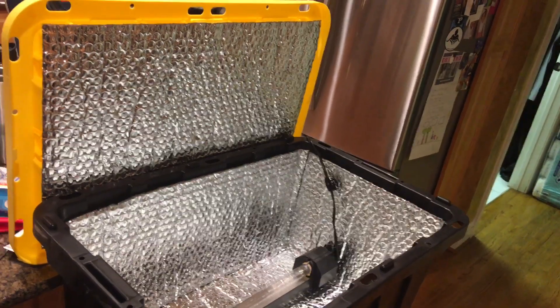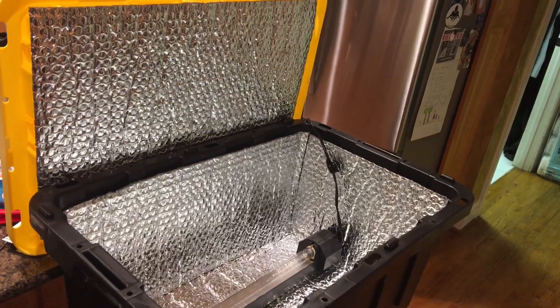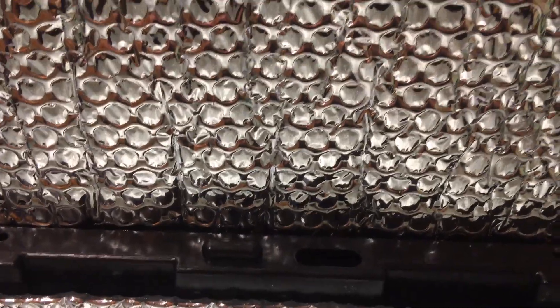I started out with this black tote from Home Depot. I used a Mylar bubble wrap — insulating bubble wrap — I got in the building section of Home Depot.